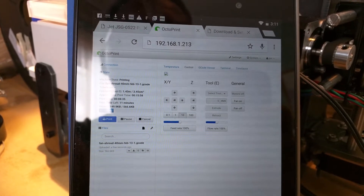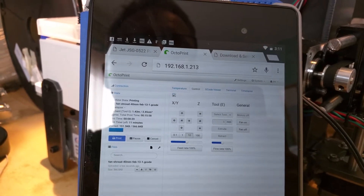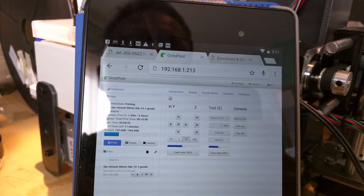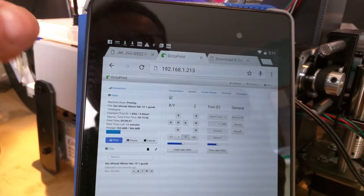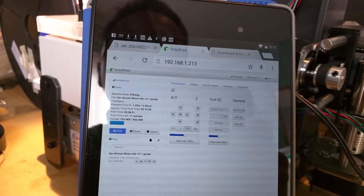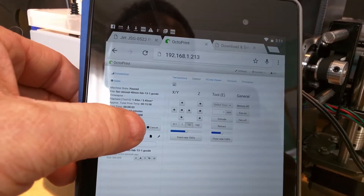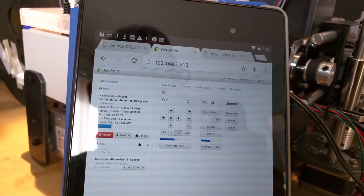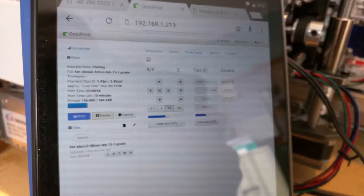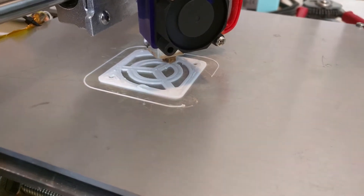I think I saw a pause button around somewhere. I know we can momentarily pause it somehow here. Oh, there it is right there. You wouldn't want to do it too often or for too long, because this is what you get — you're going to have a blob, and that blob could hang up the nozzle on the next pass.